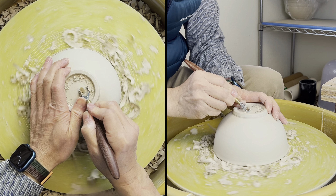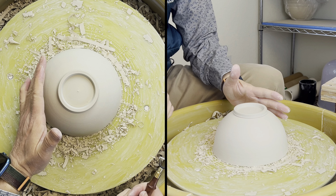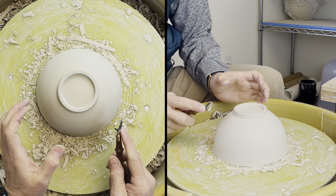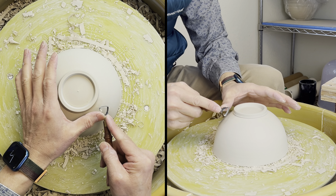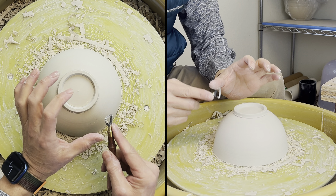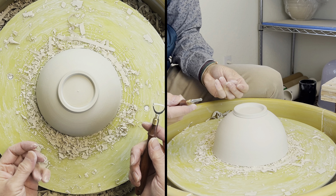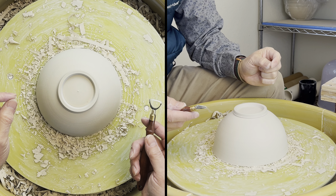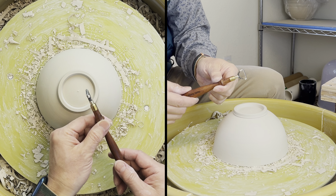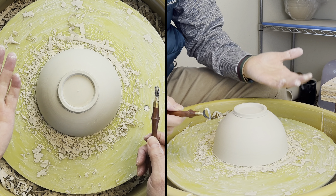So by now I have four shapes of loop style tools. I have the pear shape, the square shape, D shape, and seven shape. And they are all good for trimming, depending on what purpose you are going to use them for, or what curve you're going to take care of, or what position you are working in.